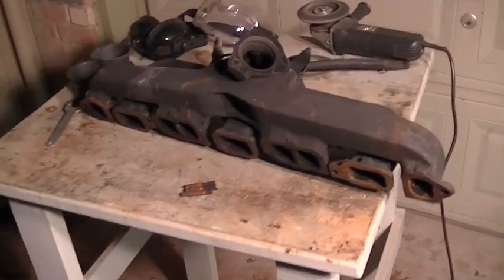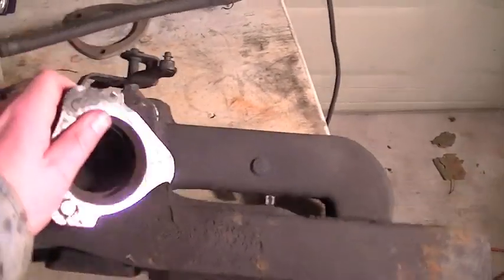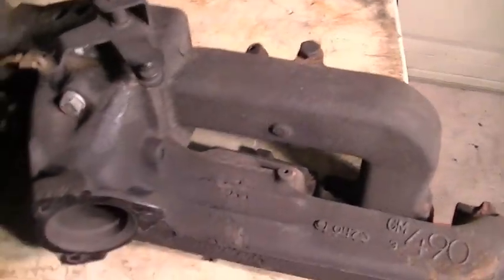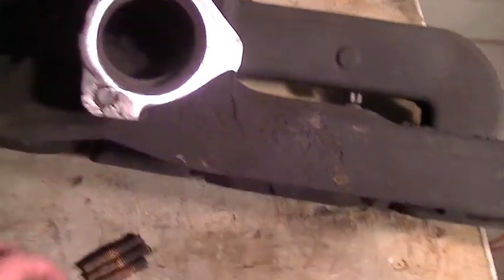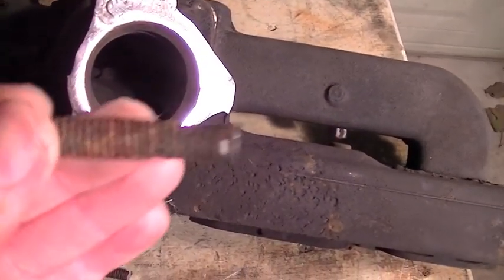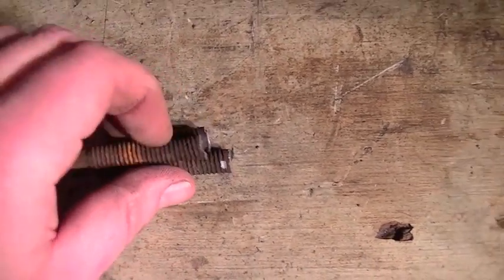I wanted to make a new video here. What I'm working on is the exhaust manifold for my Ford 250 inline 6. The intake is separate — it bolts there, but they're kind of together. These studs that hold the exhaust pipe on there, you can see how bad they really are. These things are just junk and it wasn't making a good seal.